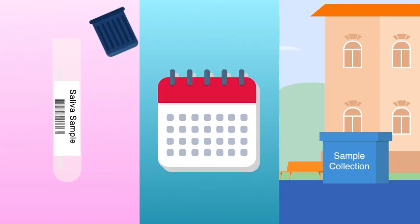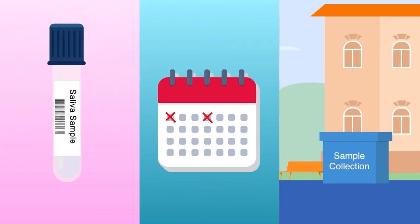Don't forget your saliva sample must be deposited in an on-campus collection box on Monday and Thursday mornings before 11 a.m.